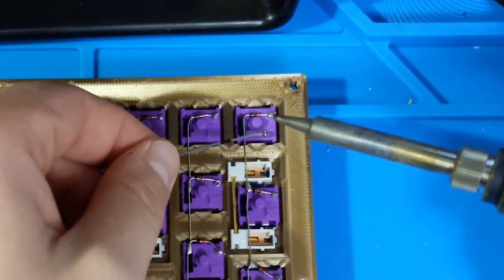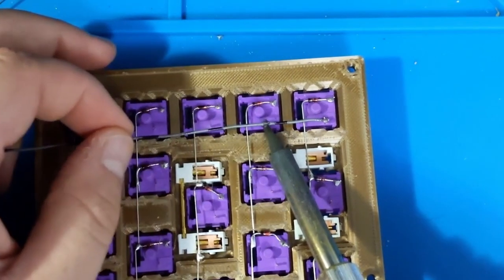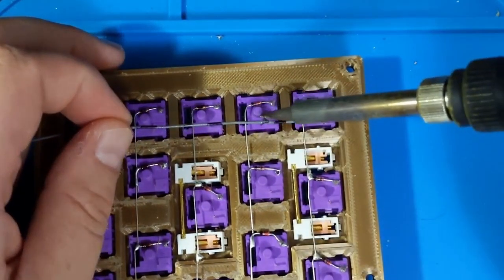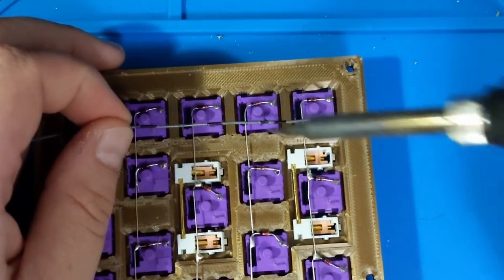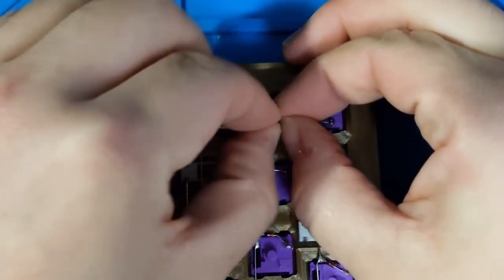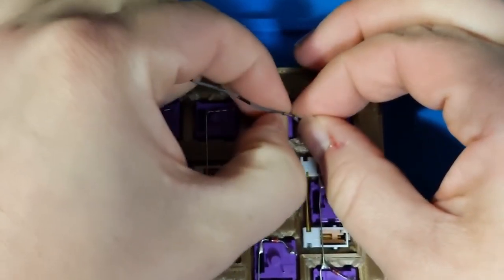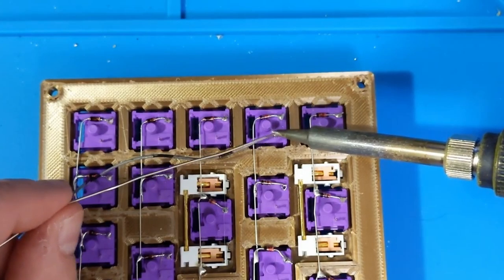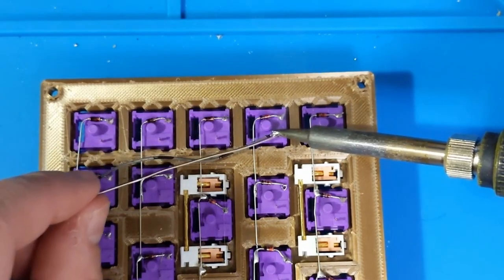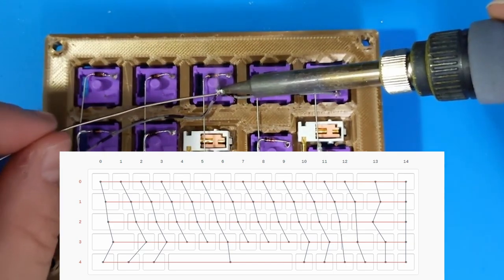Starting off with a piece of 24-gauge wire, I will connect it to the unused pin on the first switch. Then, moving on to the next switch in the column, I will use my soldering iron to melt off a piece of the wire's insulation. The exposed portion of the wire can then be soldered onto the second switch. This process gets repeated for every switch in the column. Here is the wiring diagram that shows how I have every switch arranged in columns and rows.